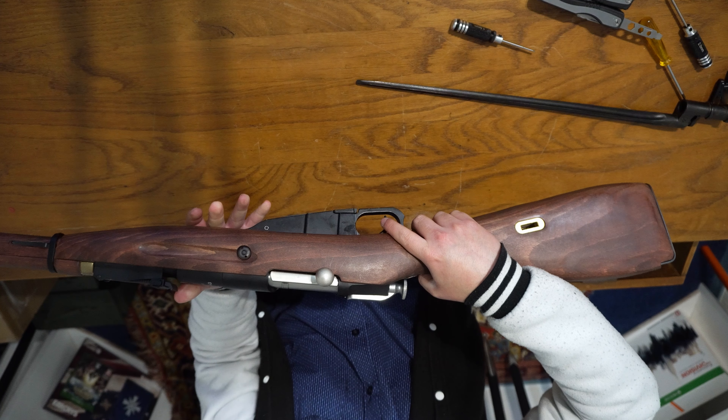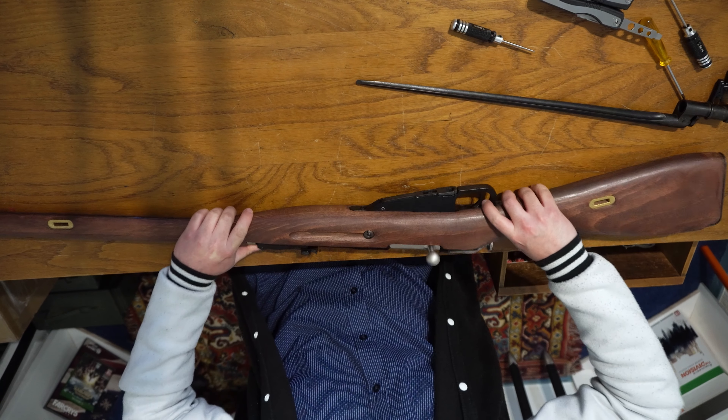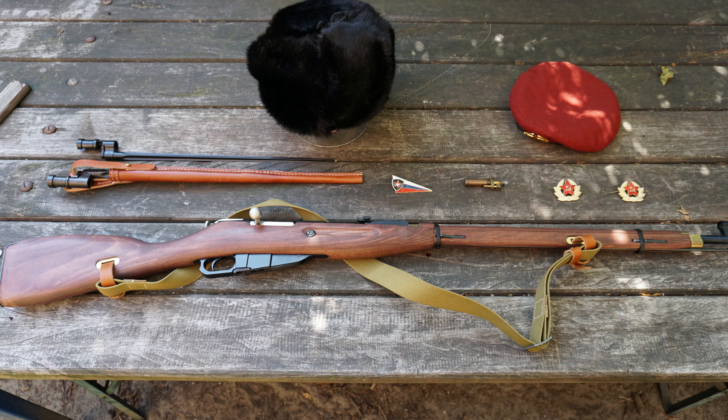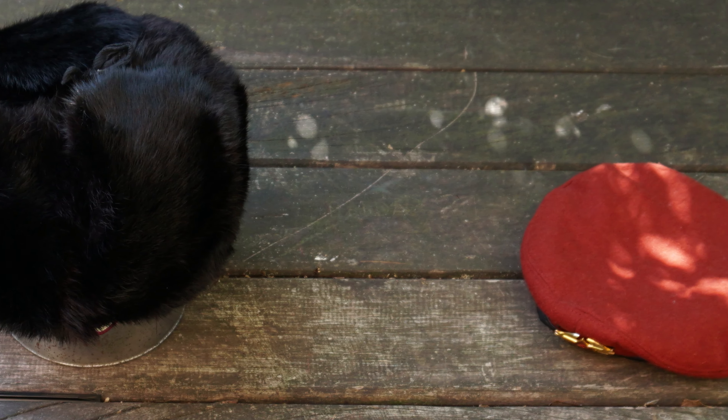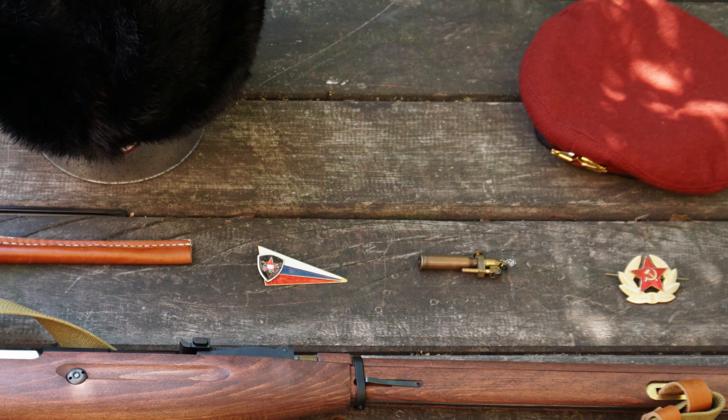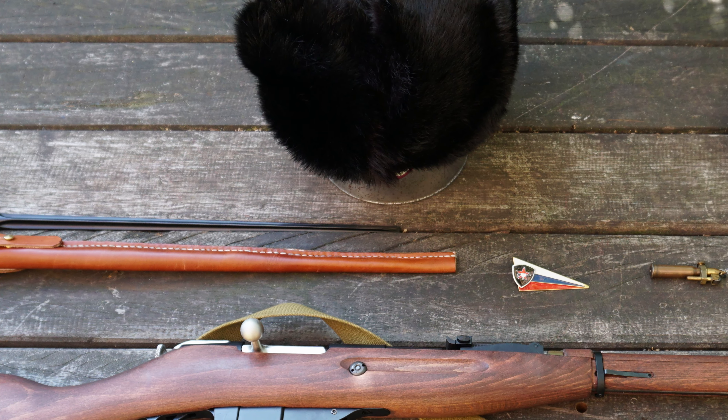Now there you have your Mosin Nagant in its full glory, all working again nicely. That's how you disassemble and reassemble your Mosin Nagant from PPS and SHS — SHS is known for making upgrades for airsoft replicas and PPS is the maker of this replica itself. The internals are pretty decent when it comes to the spring and bolt; it's just that the magazine is the weak point as explained. I hope you enjoyed this and that it will be helpful if you have problems with your own replica or need to disassemble it.